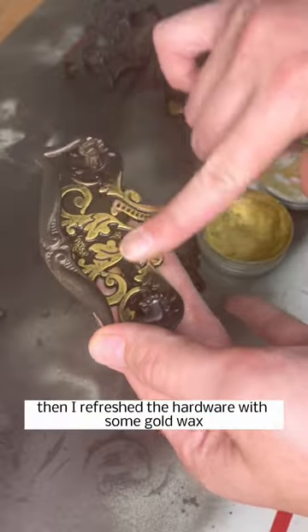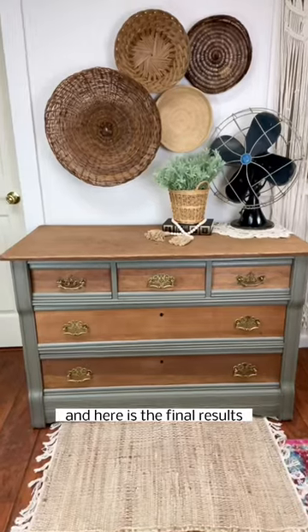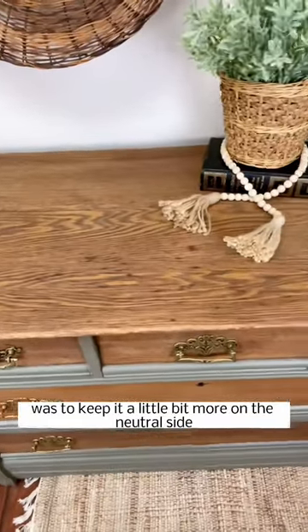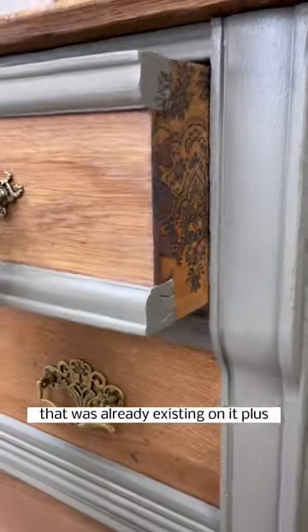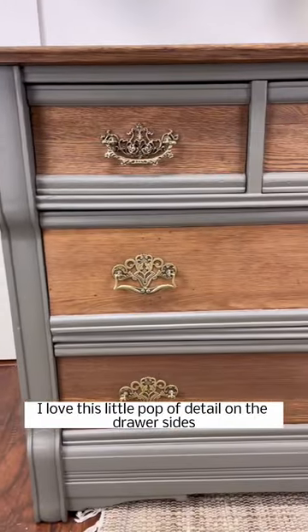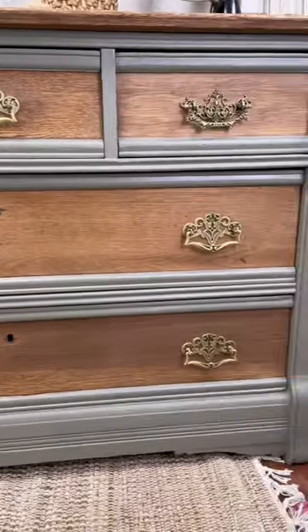I refreshed the hardware with some gold wax, and here are the final results. My goal with this piece was to keep it neutral to show off all the beautiful wood grain already on it, plus I love the little pop of detail on the drawer sides. Be sure to follow for more furniture flips and DIYs!